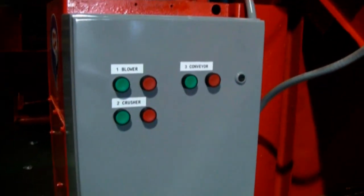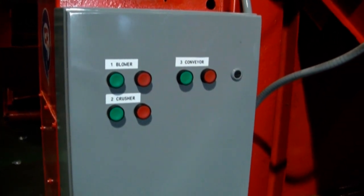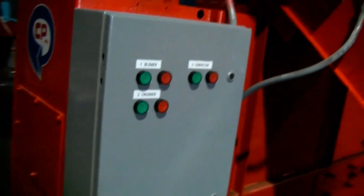These are the controls: individual on/off sequential start-stop switches for the blower, pressure, and conveyor, in that order.